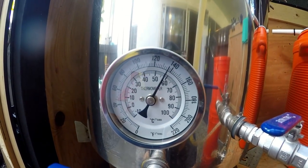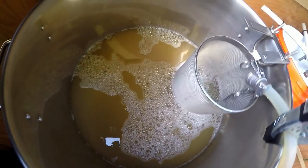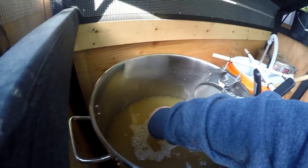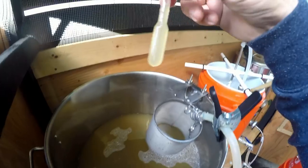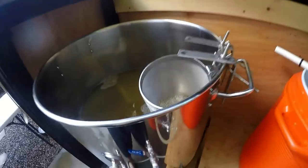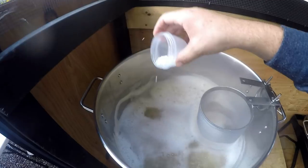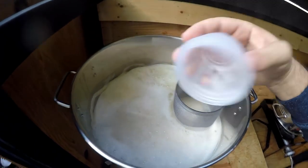We're getting heat going — sitting at about 137 degrees and heading to a boil. I'm going to grab a quick sample for the refractometer. Look how yellow that is. We got the full volume. We'll let the sample cool down and rinse out the basket with its collected grain. We are at a boil, so let's add the calcium chloride — that's it for the 60-minute addition. Let's start the timer.